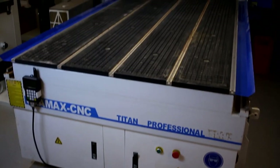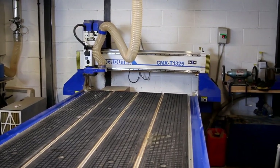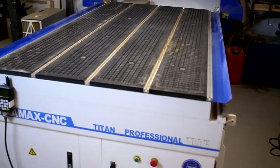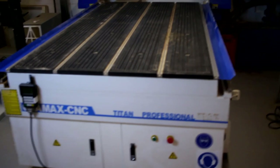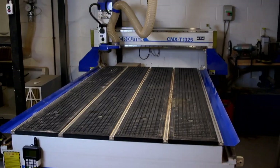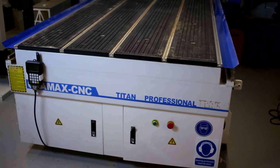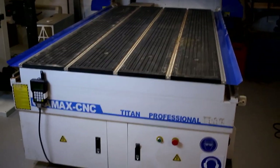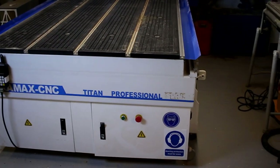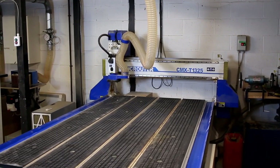I've had quite a few people asking about my CNC machine — where it came from, how it's performing, things like that. I thought I'd make a little video, show you some of the features, let you know how I've been getting on with it. I'm not by any means an expert on CNC stuff, either the process or the machines, but I'll try and share what I've learned from this machine and how I've found it.